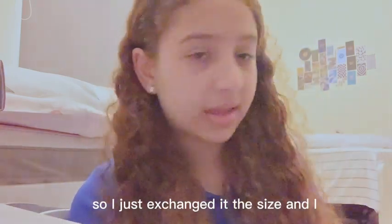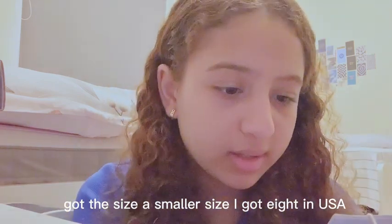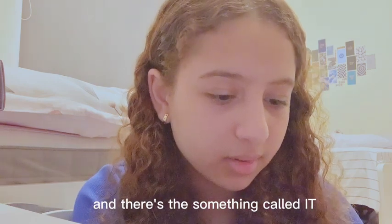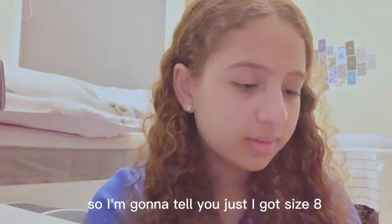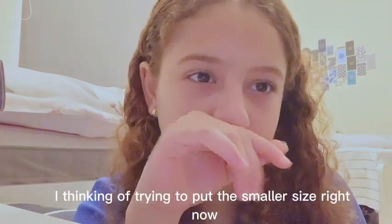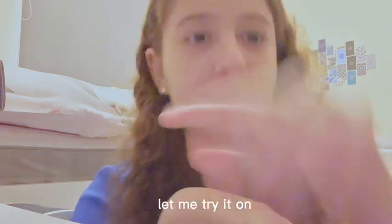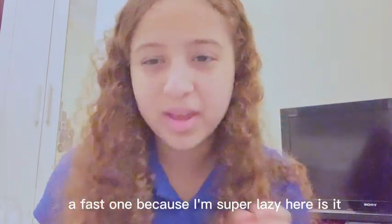I just exchanged it for a smaller size. I got a size 8 — that's UK 12. There's also an 'I' sizing label on here that I'm not really sure about. The pants look like matte leather and they're super stretchy, skinny pants. I'm thinking of trying the smaller size right now so you can see the difference. I'm just too lazy to set up the ring light, so let's just take a fast look.